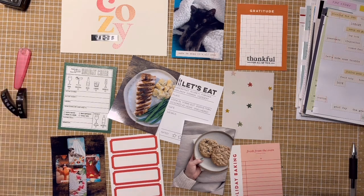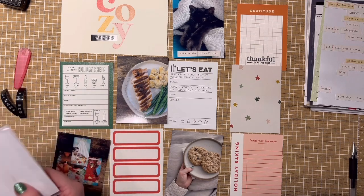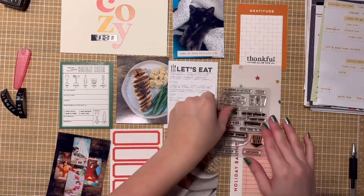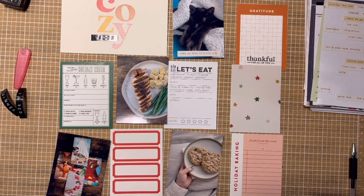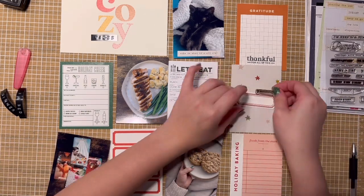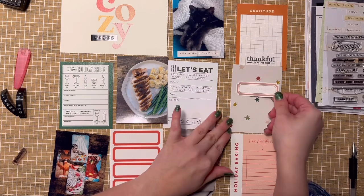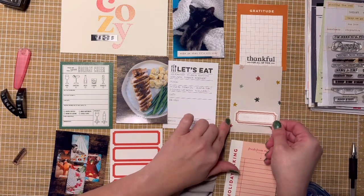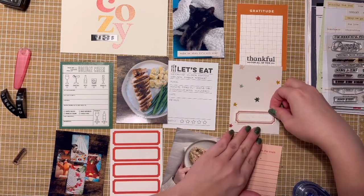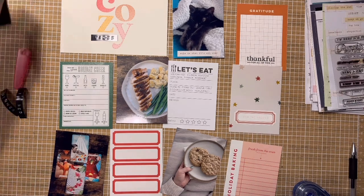This is the second spread. The best way to go through product is in order. The first card is from Studio Calico — it was a printable. The gratitude card is as well, and I believe they're both possibly from the same collection. For the cozy card, I do a dash border to add depth — I love a good dash border, so that made me super happy. I use my Dymo again for word phrases: on this page it's going to be 'Vibes,' 'Dinner,' and 'In Bed.'